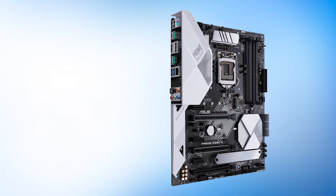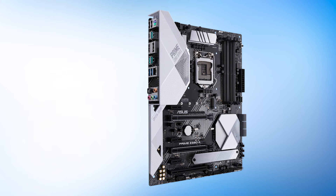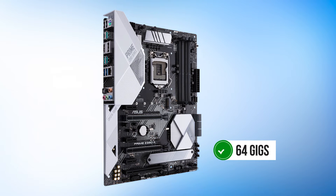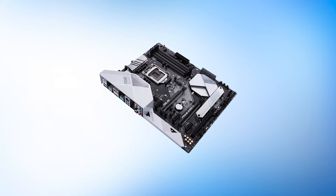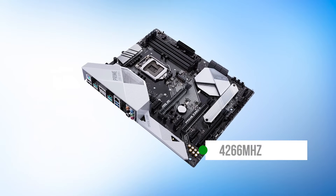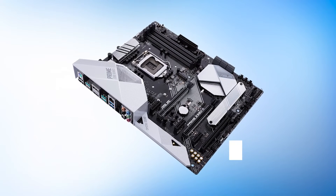It also incorporates three full-length PCIe slots, with two of them being wrapped in metal armor for durability. The memory capacity is 64 gigs, and it supports high-frequency memory quite well. You can overclock RAM up to 4,266MHz and beyond. This is a top-of-the-line Prime motherboard for the 9th Gen platform.